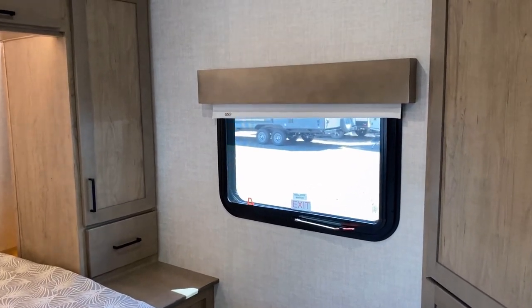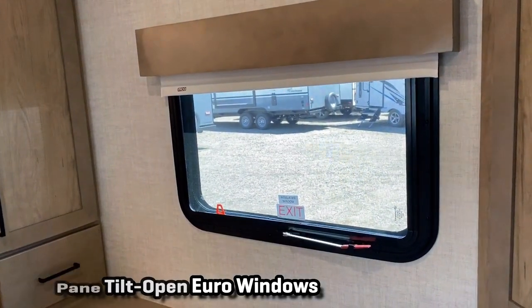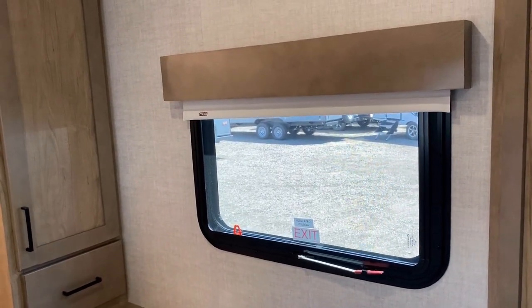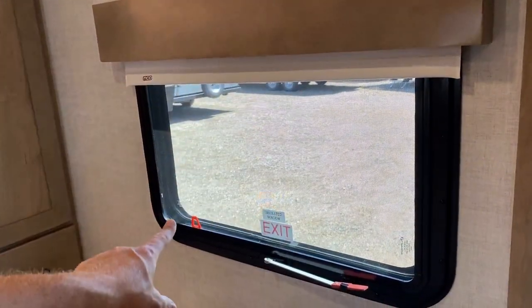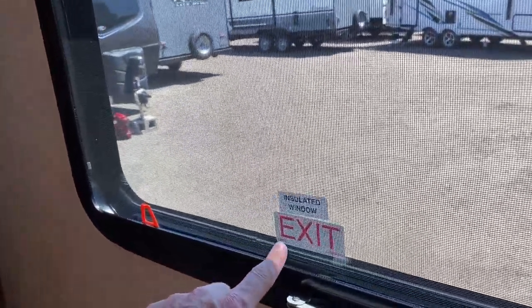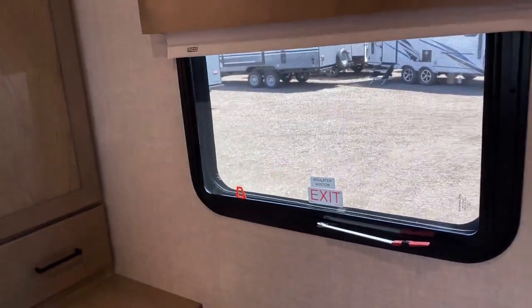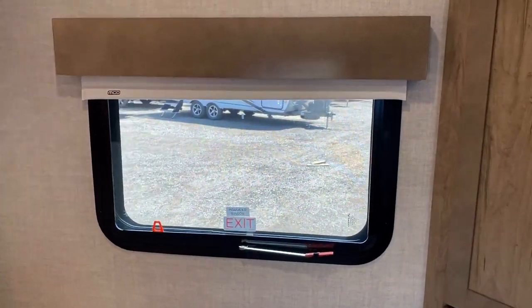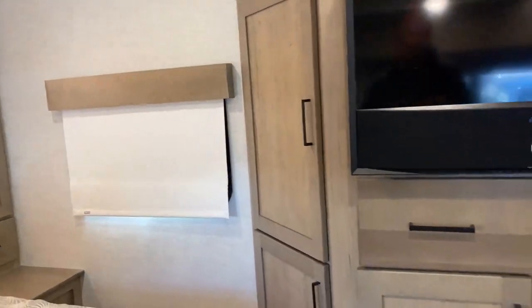You notice how you've got breeze-across windows here — that is something that the single axle Ember Overlands sometimes lack a little bit. Now I've got to make a special note on the windows we're looking at today. Embers normally have those dual-pane euro-style windows through the entire RV. This one was actually a custom build request by a customer, and they wanted to go with the frameless windows. But when you get the frameless windows, notice this little sticker says 'insulated window' — these are still dual-pane windows. The shades change though: euro windows get the day/night shades; frameless windows get pull-down roller shades.